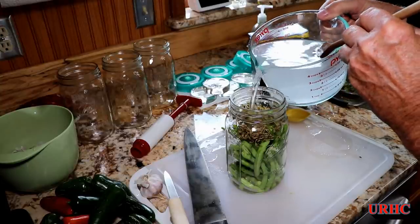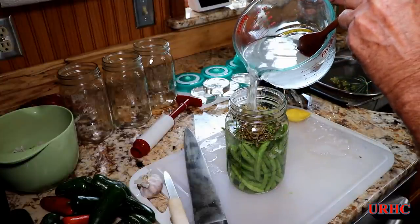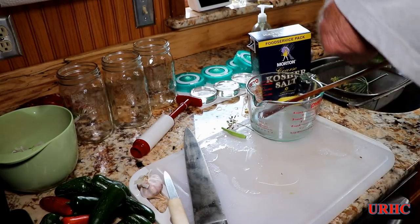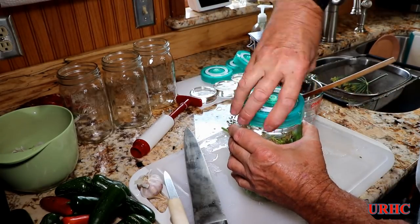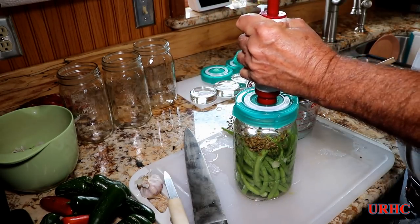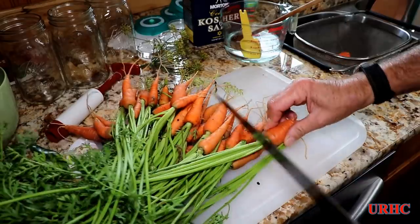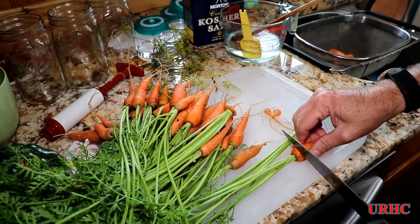Stir that brine up well and fill the jar, making sure everything is submerged. I overfilled it again — someday I'll learn. Then screw the lid on and pump the air out. It's nice having these lids and the little air pump; it worked out great for me last year and got me going in this hobby. Once it's fully fermented, I switch to regular mason lids, vacuum seal them, and store in a spare refrigerator where they'll keep for months.